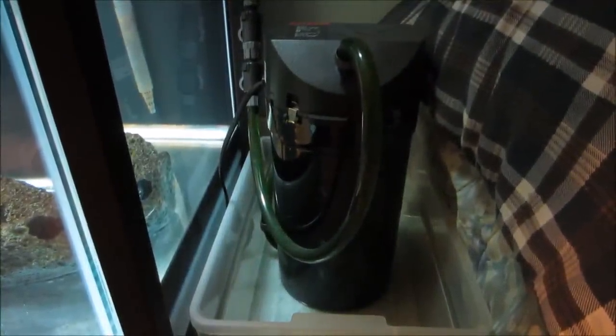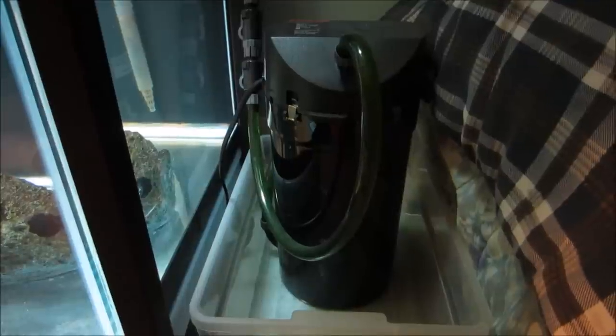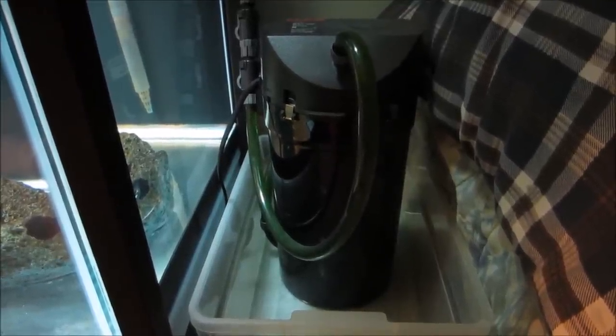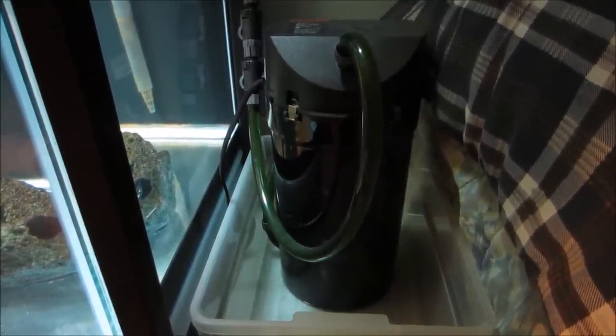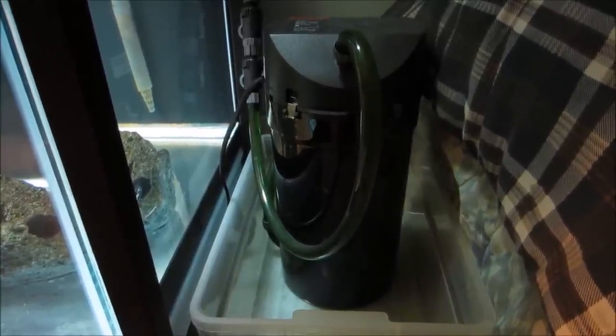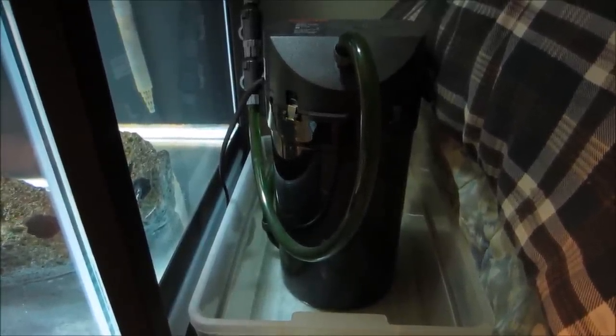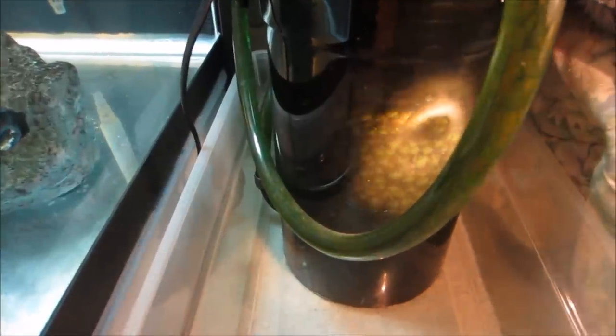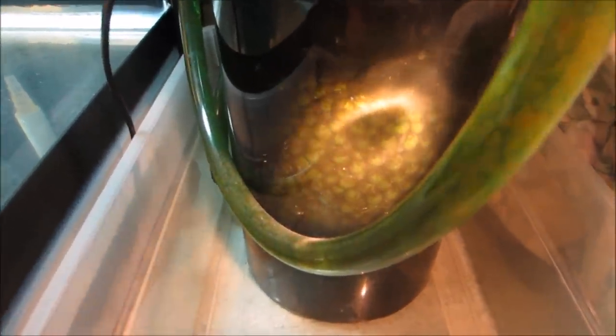Hi and welcome to my video on how to clean an Eheim canister filter. In this video we're going to be cleaning the Eheim 2215, but the same procedures will also apply to the Eheim 2217 - they're the same filter except the 2217 is a little bit larger. This filter has been hooked up for about 10 months and as you can see there's quite a lot of debris and waste accumulated, so it's definitely due for cleaning.